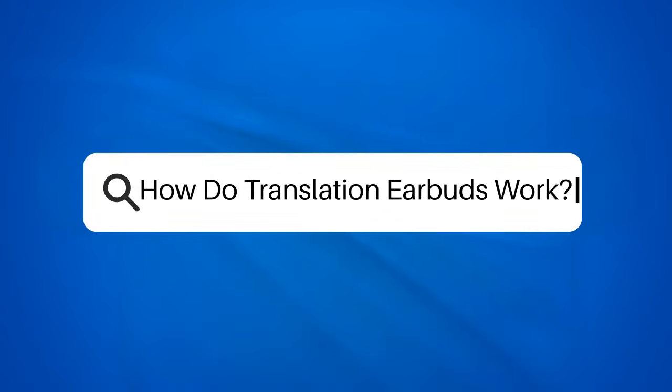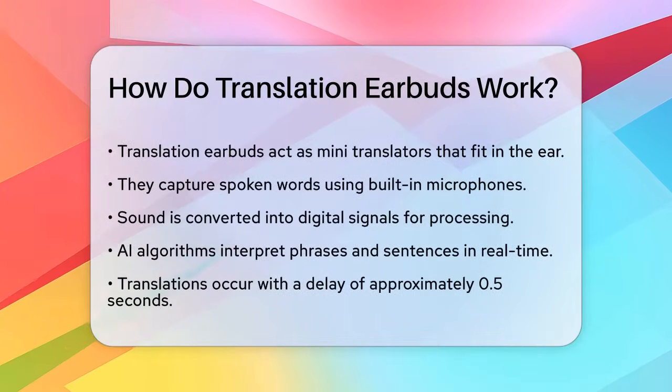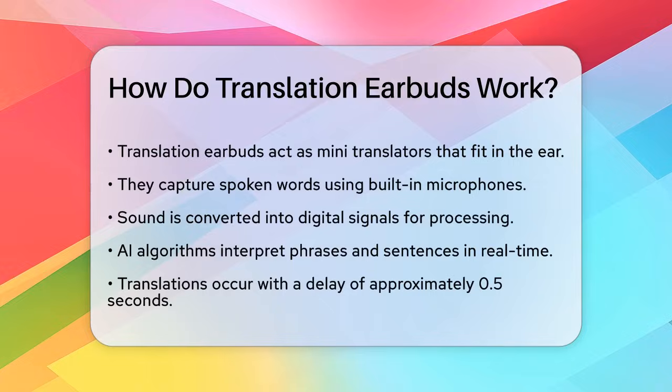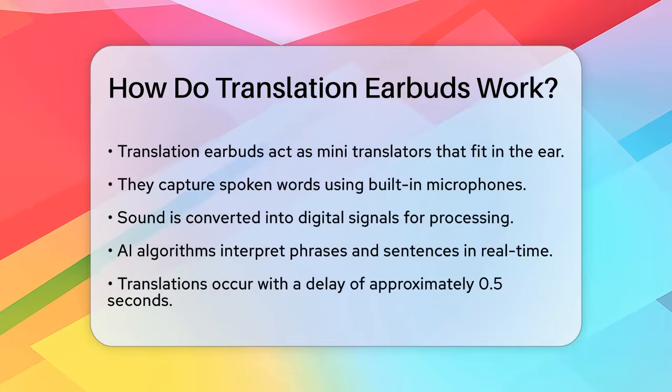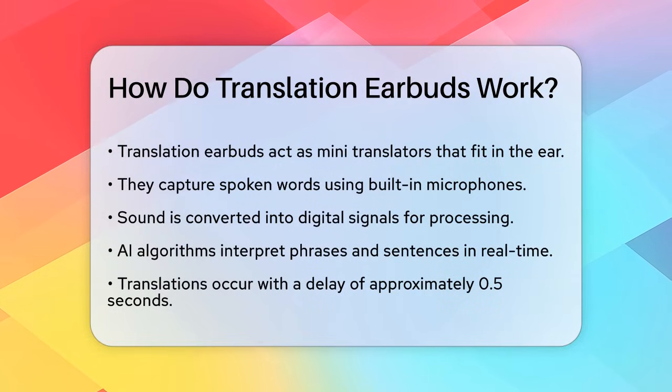How do translation earbuds work? If you've ever found yourself in a situation where language barriers stood in the way of a meaningful conversation, you might be curious about how translation earbuds can help. Let's break down the magic behind these innovative devices.